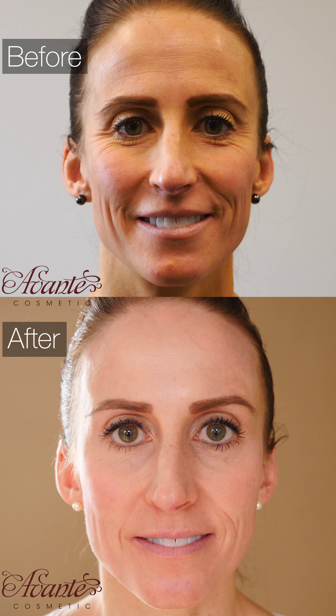One thing we didn't go over is how long the filler lasts — the filler will last about a year. You've got a dip here and this doesn't seem smooth, so I'm going to just do a little filler there and make that smoother. Much better. I like it.